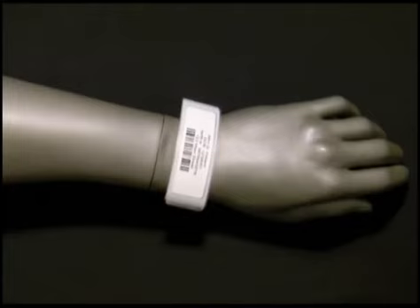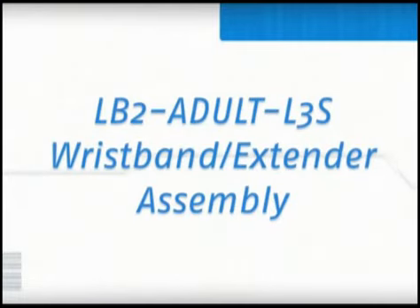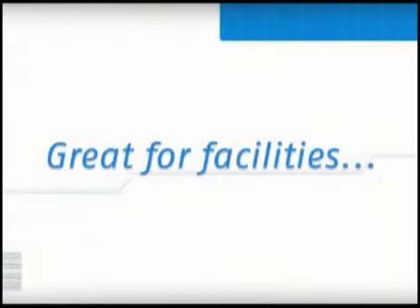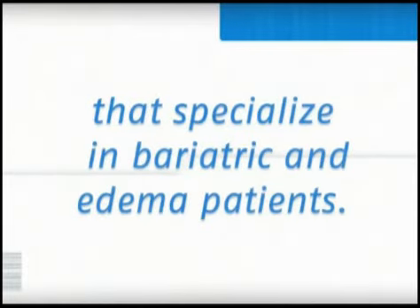This completes the assembly of the LB2 Adult L3S wristband without the extender. The second assembly option for the LB2 Adult L3S wristband utilizes the tamper-evident wristband extender. The extender is great for facilities that specialize in larger patient sizes and conditions, such as bariatric and edema patients.